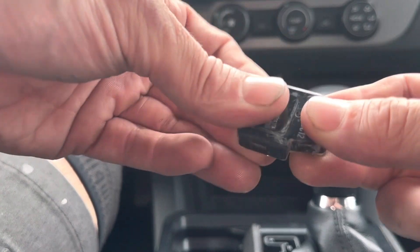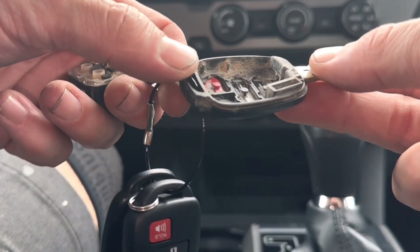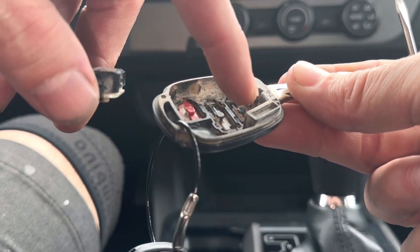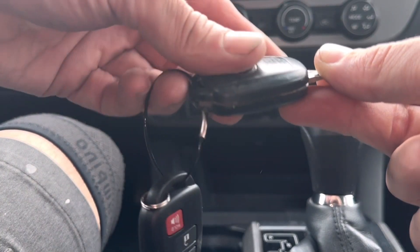So we just get the black cover, snap it together, make sure it's all the way together like that. And then we just stick it back into the remote here. Just make sure all this is lined up, it hasn't moved around too much. Put it in here. This remote is super dusty — probably want to clean it out, but we'll do that later.